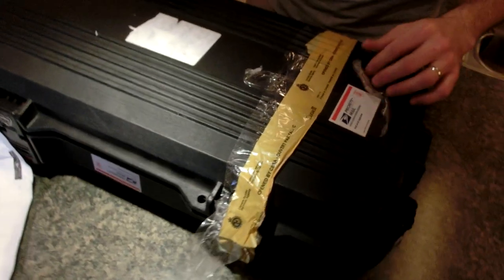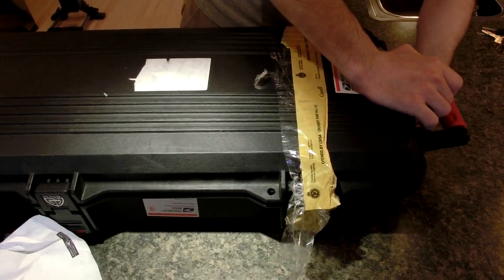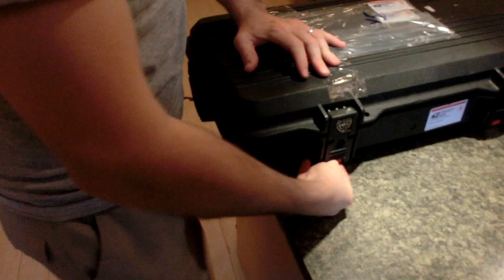It has been opened by the Canadian Border Services — they've inspected it. Let's do this, I'm excited. I'm just going to open this up. Kind of weird buckles on here. There we go, there's buckle number one — this one is broken. We'll get this guy here.